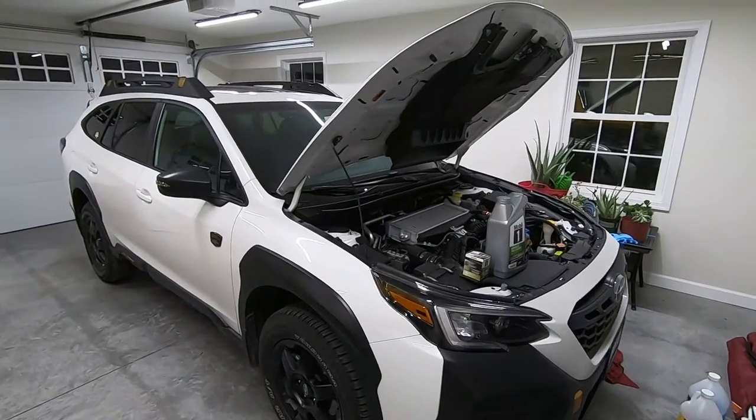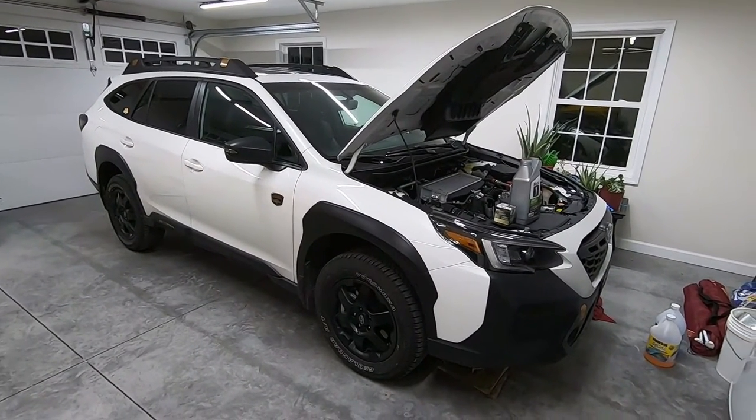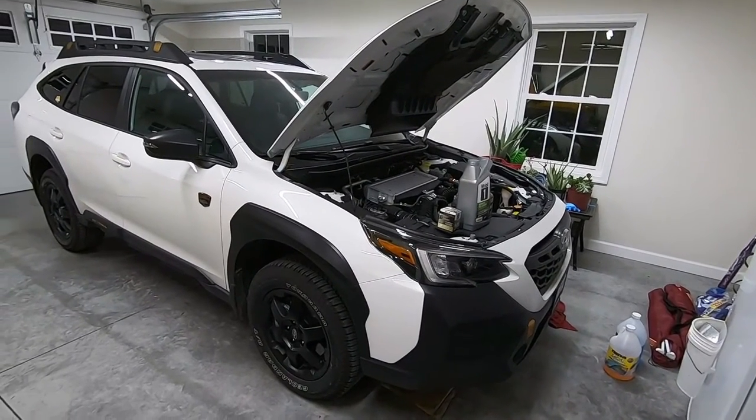Hello everyone and welcome to another episode of Trail Pass. This is our Subaru Outback Wilderness and we're at 3,000 miles already, so it's time for the break-in oil change and that's what we're going to go over today.